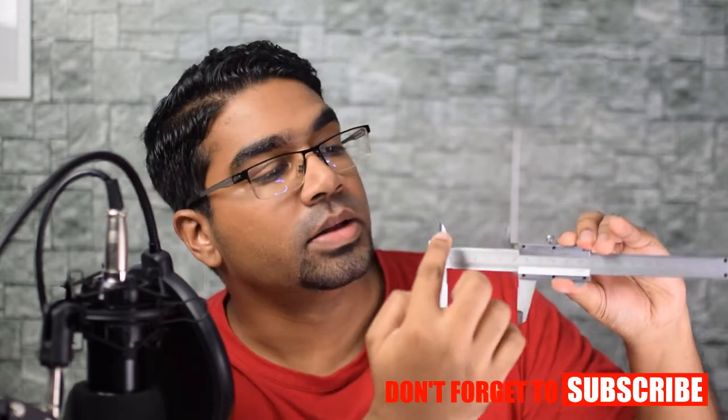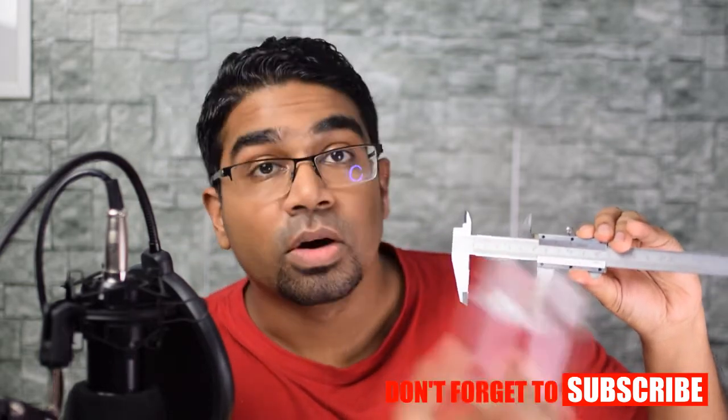For example, if I wanted to measure the internal diameter of this container here, all I have to do is use the inside jaws and separate them out until I get a tight lock like this. Then I can tighten the screw, and all I need to do is take the reading on the scale — this will give me the internal diameter of this container. I'll show you how to take the reading in a bit.